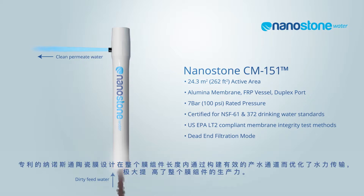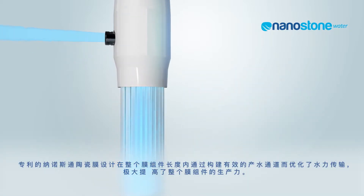The patented Nanostone CM design optimizes the efficiency of water transfer by providing permeate conduit channels throughout the length of the module. This allows the module to be more productive.